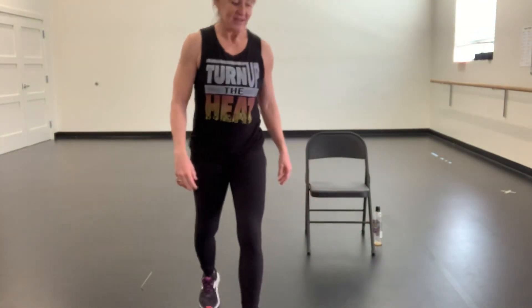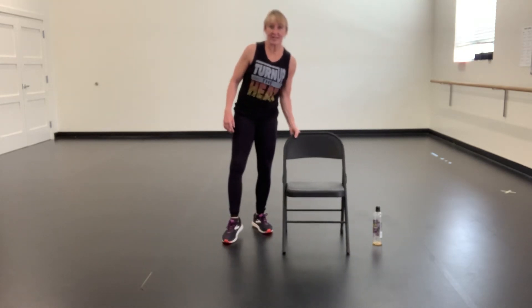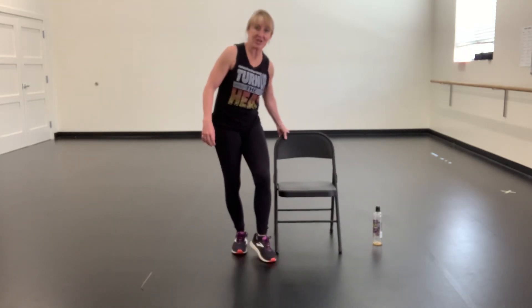Alright you guys, stretching time. Sorry my back ran out because I had to do a part two for the stretch. This is a Silver Sneakers little cool down stretch.